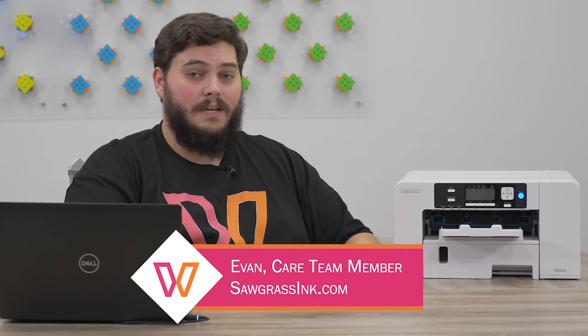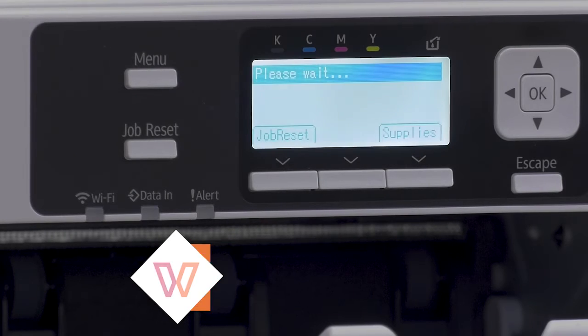Hey everyone, my name is Evan. I'm a member of the care team here at Sawgrass, and today I'm going to go over some basic maintenance features on your Sawgrass printer.